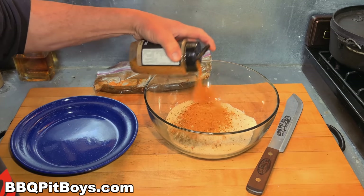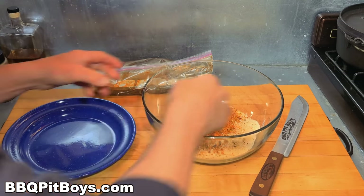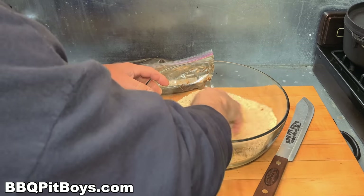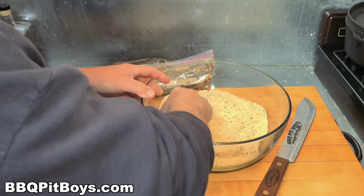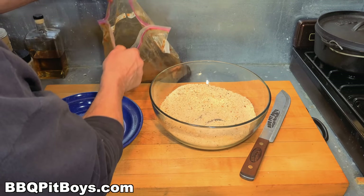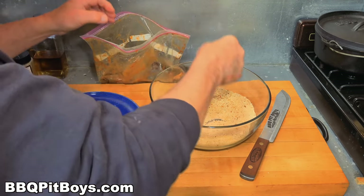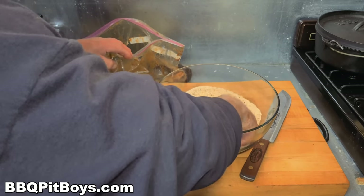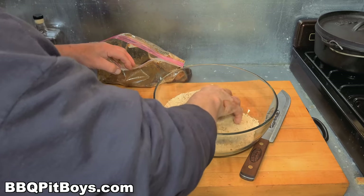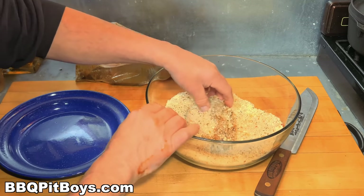Now we took some breadcrumbs and of course you want to season the breadcrumbs, so we're taking our Pit Boys poultry powder — you can use your favorite seasoning. You can get some of our poultry powder including our other spices and rubs on our website, and we appreciate your support. We've got about 18,000 members in over 100 countries, and we'd be proud to have you if you stop on by and start your own chapter.